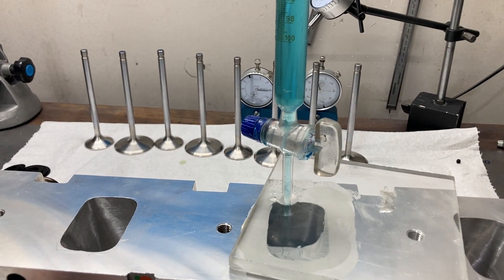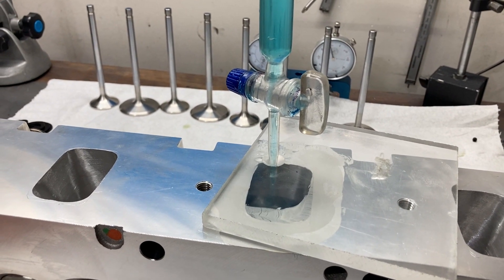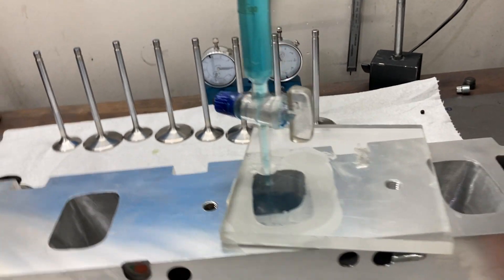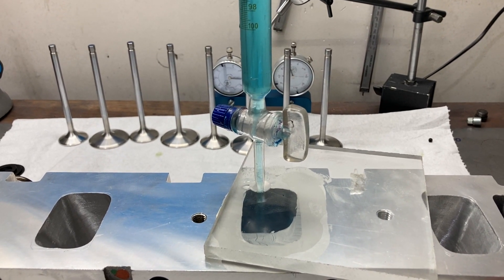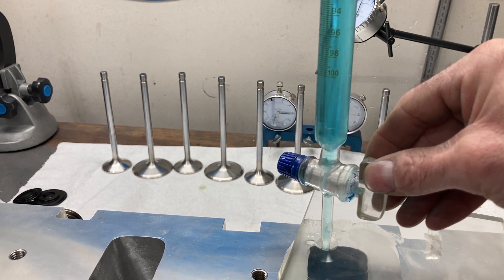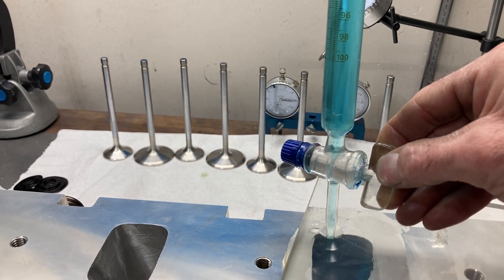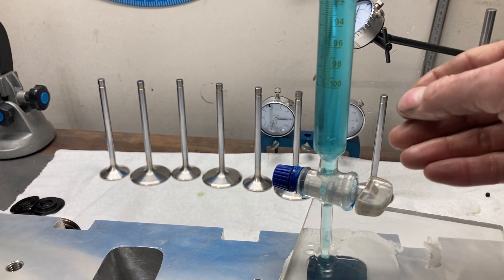Now we're checking port volume. This is a 100 CC burette, so I've already filled it once to 100 and now I'm going the extra amount to fill the port. We're at 140 CCs total — these have been slightly ported so I'm curious to see the intake port volume. Reading: 160... 170... 179 CCs.